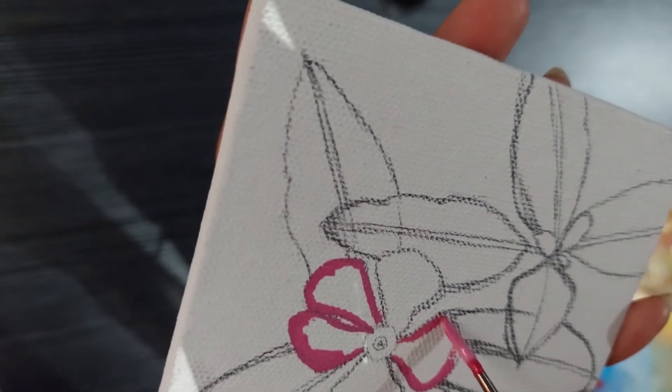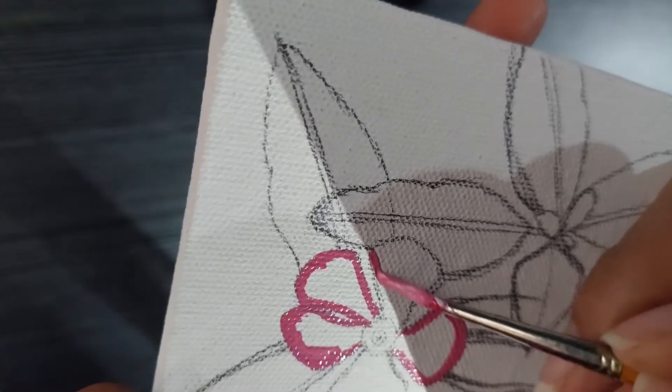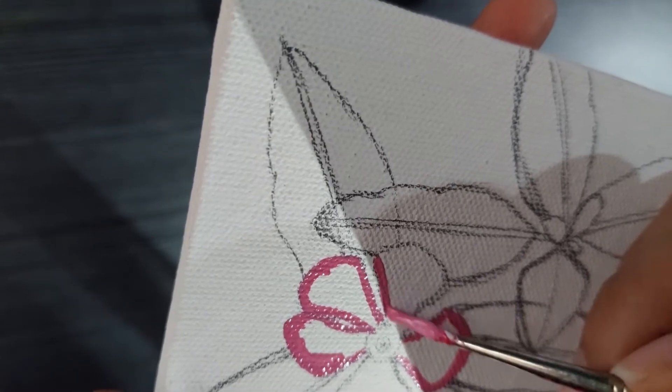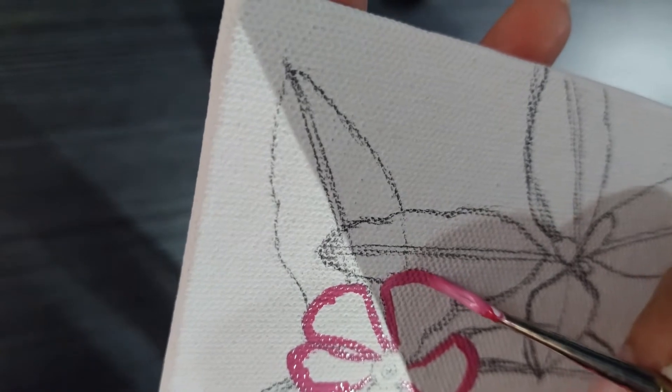Now that I've mixed the color and everything is ready to paint, the electricity had to go off. But we don't give up just because of a power cut, right? So this is me painting with my mobile flashlight as the light source.